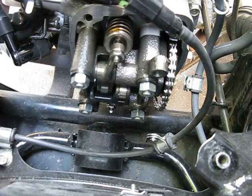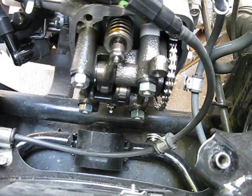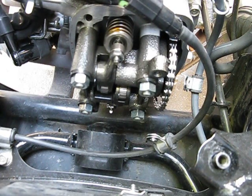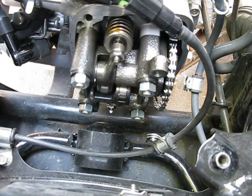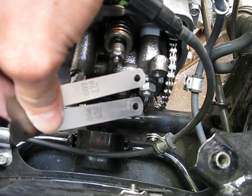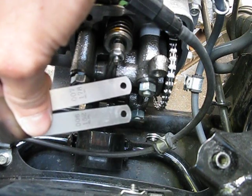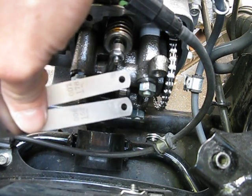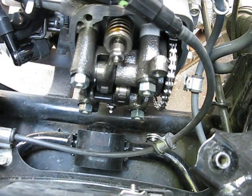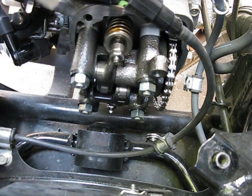So for this bike, the valve clearance for the exhaust is ten thousandths of an inch, and the intake is six thousandths. What I use for the intake is a six thousandths and a seven thousandths feeler gauge. The six thousandths is what I want — if the seven thousandths fits, that means it might be a little too loose. The specification tolerance is plus one thousandth. So I have my six thousandths feeler gauge in there with the cam at the loosest setting.